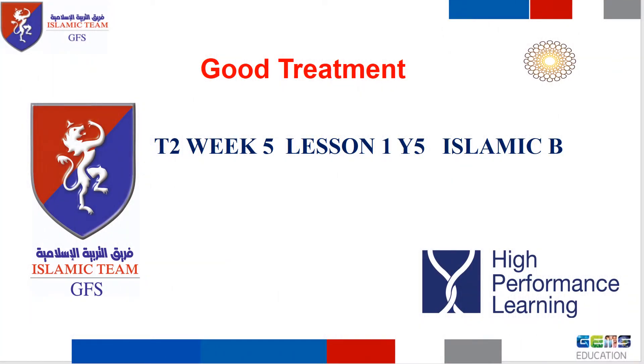As-salamu alaykum wa rahmatullahi wa barakatuh. How are you, my students? I hope you are all well. Are you ready for our lesson today? Today our lesson is about good treatment.